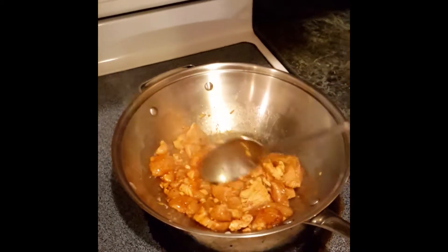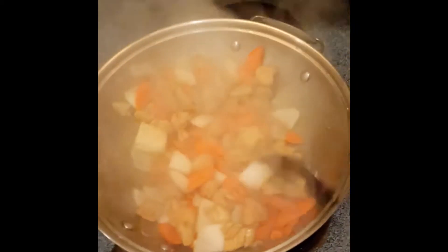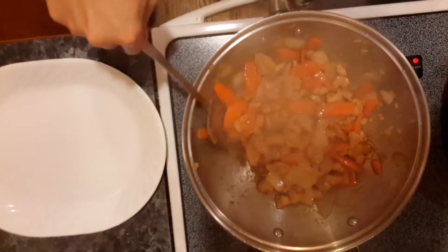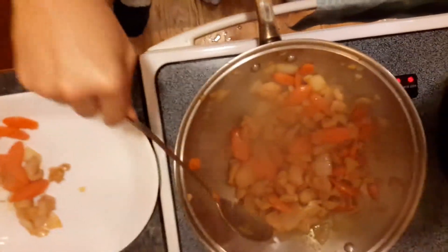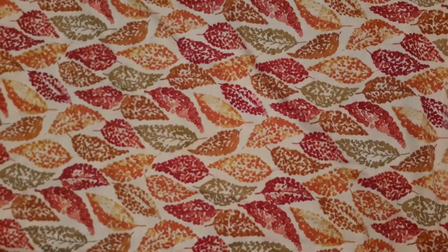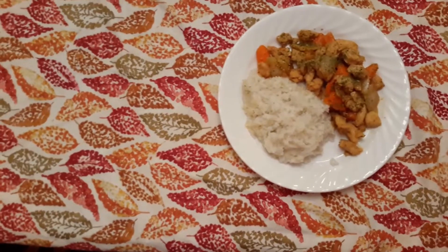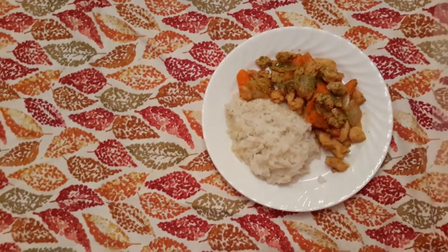Cociné el pollo. También mézclalos frecuentemente. Cuando el pollo y verduras están cocidos completamente, póngalos en una plata. Si hubo el pollo y verduras con arroz, no le enfrie porque el revuelto sabe mejor caliente. ¡Buen provecho!